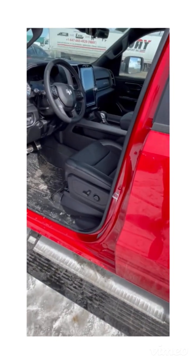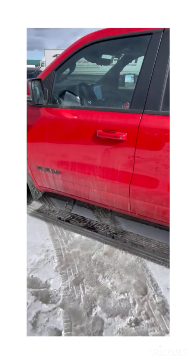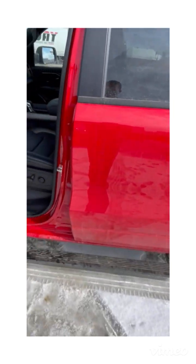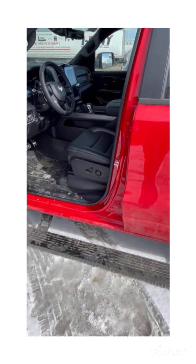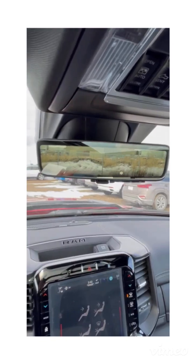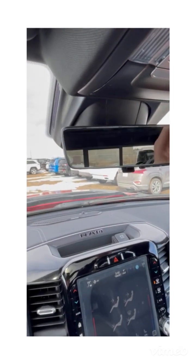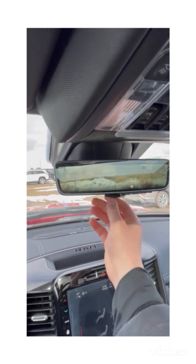One other thing on this vehicle is the auto running boards — very convenient if you're planning to lift it. And the last thing I noticed is the front camera and rear camera for the rearview mirror, making it easy to switch back and forth between the mirror and the camera.